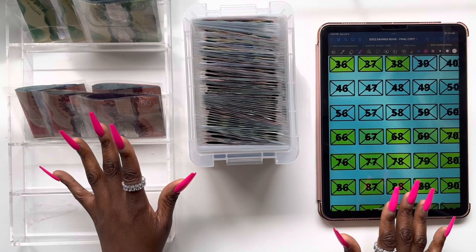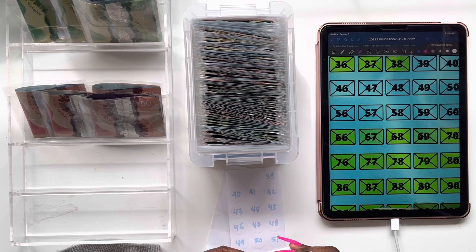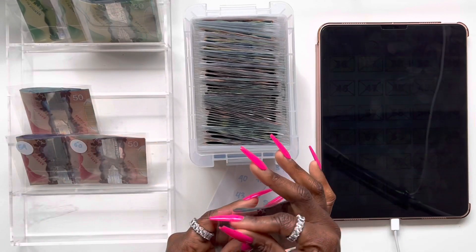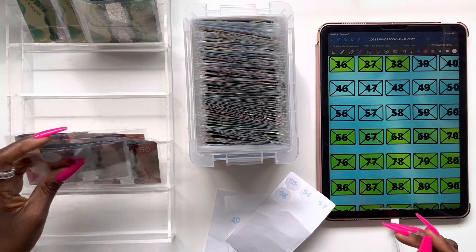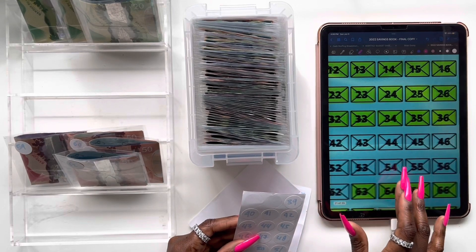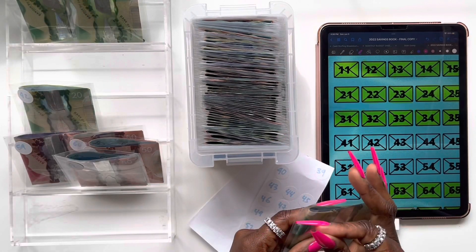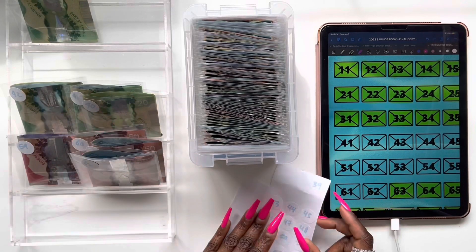Now that we're all done stuffing our envelopes, I'm going to go ahead and label them with our stickers. Let me start with envelope 59, then envelope 60, then envelope 61, and finally envelope 62. And then the ones up top: envelope 42, envelope 41, envelope 40, and finally envelope 39.